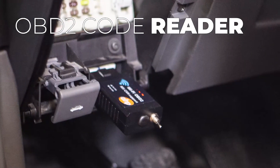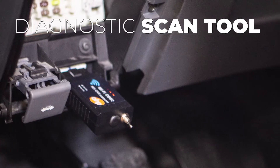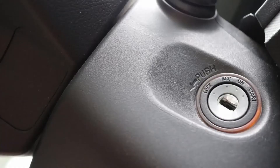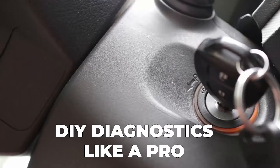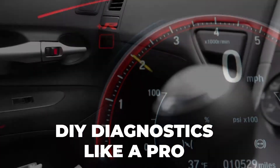This device is a streamlined scan tool, code reader, scanner, and software adapter. It can help you read modules and features in your vehicle, as well as troubleshoot fault codes and service features like oil reset and many more.